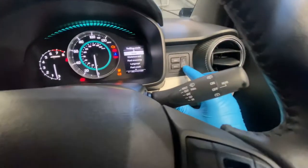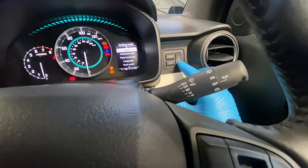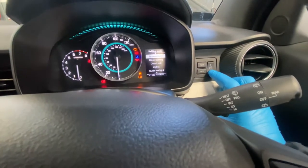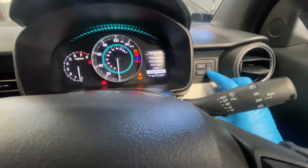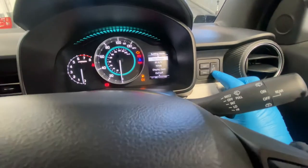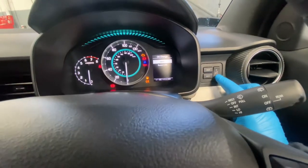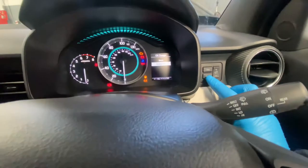You've got a brightness button on this side with plus and minus, and you're just going to scroll down to 'oil change' — as you can see right there. Then you're going to press info and then you're going to reset OC.